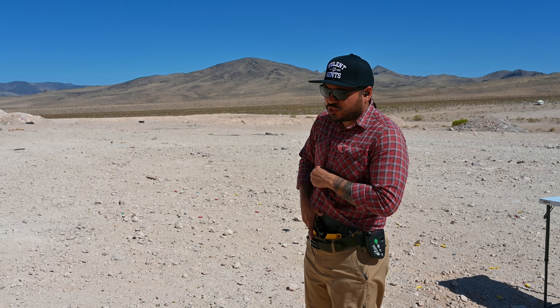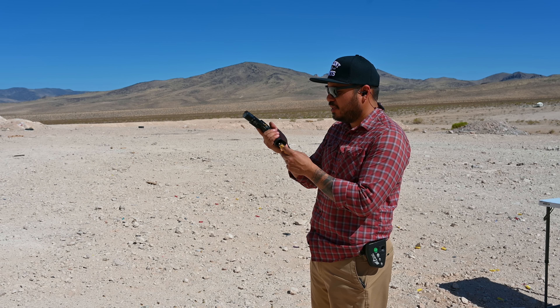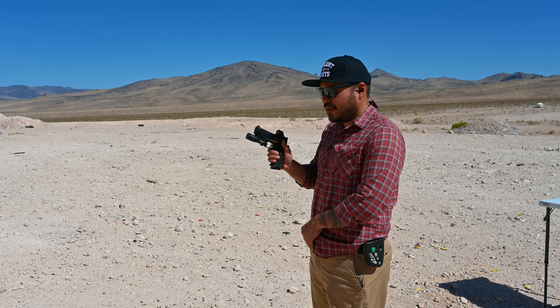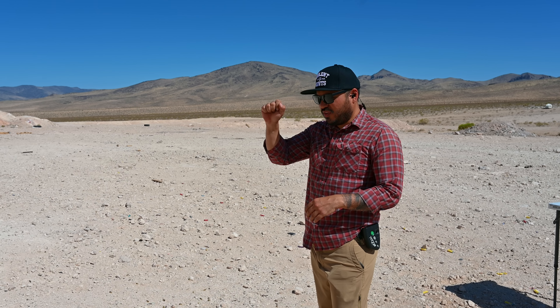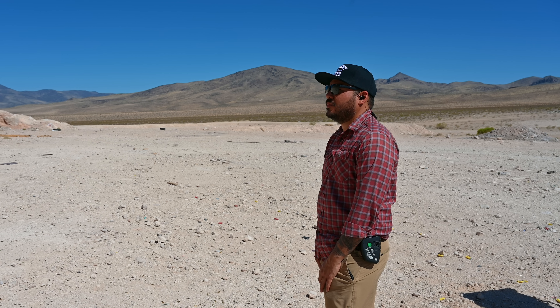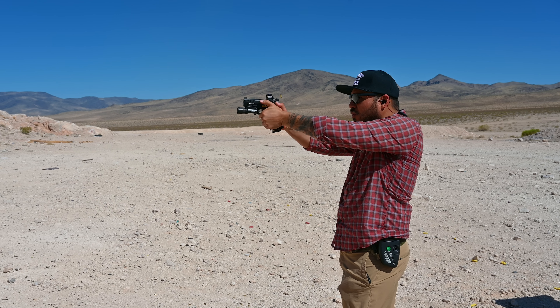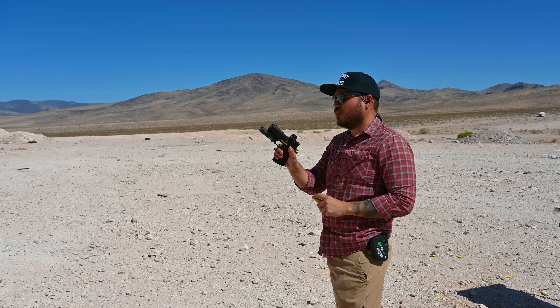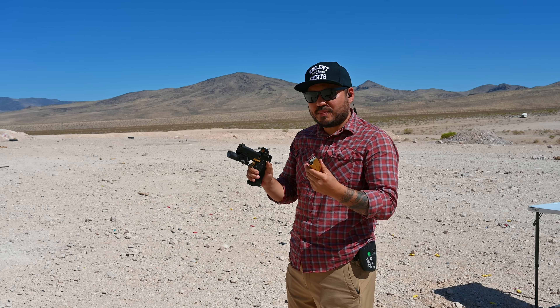This drill was great for me to really see how easy it is to track that red dot utilizing that ACSS Vulcan reticle. If you're not familiar, the reticle has an outside ring that will guide your line of sight back to that center chevron — this is helping you ensure that you have a proper sight picture before firing. Additionally, I did some shooting on the move, which is also a great way to see how well you can track that dot. The combination of a good grip, the mini stackports from Vulcan Machine Works, and the Vulcan ACSS reticle in this 507C optic just make it really easy to do.